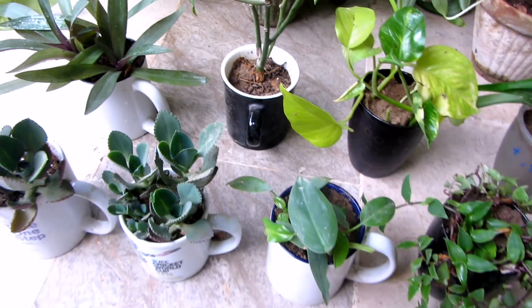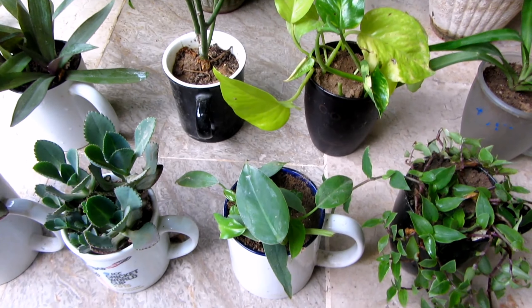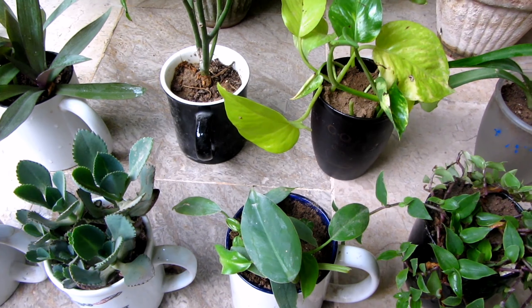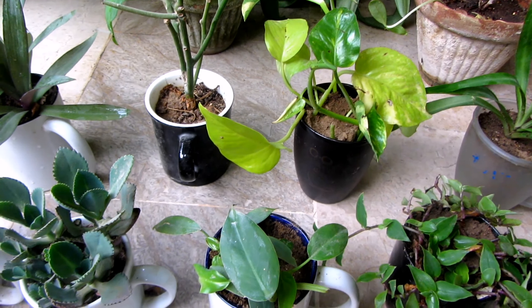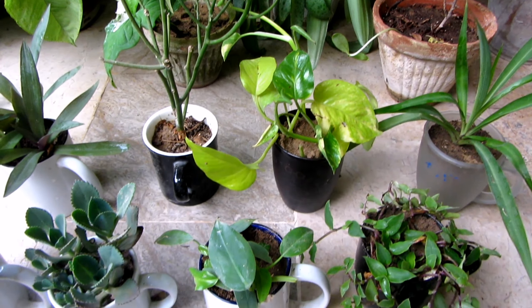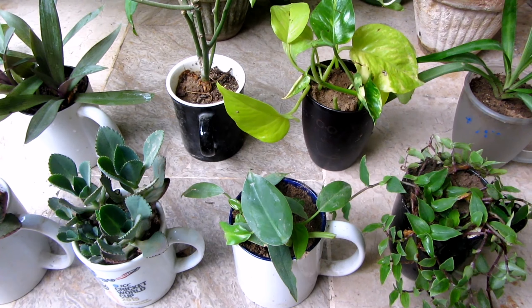So these are the plants I have now made. If you haven't made it, go for 5 minutes — put a mug, put a stone, put a sweet plant, put a plant in your home. Inshallah, I hope you all will. Allah Hafiz.